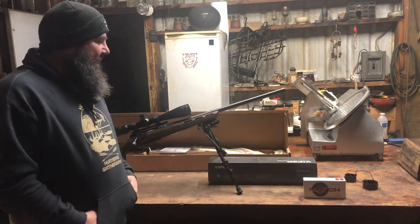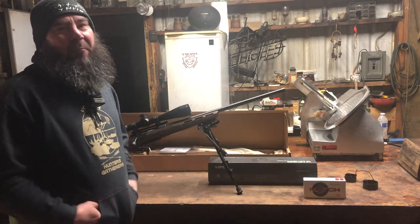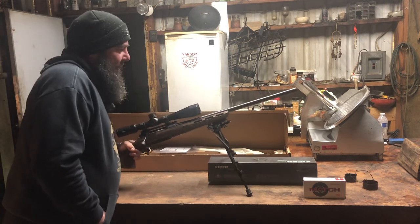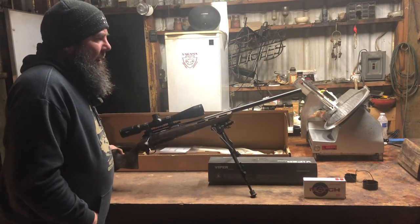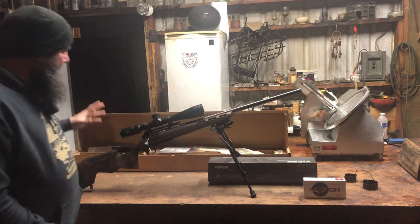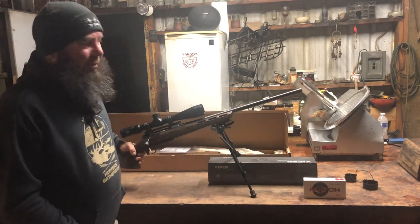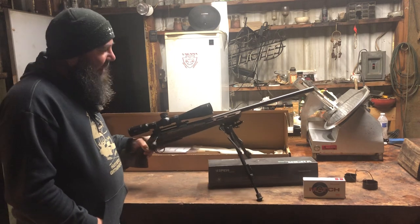Tonight I'm doing my box opening of my 6.5 Creedmoor Savage Pantera. I just got it and I just opened it, and I wanted to share some of the features and what I've done with it.